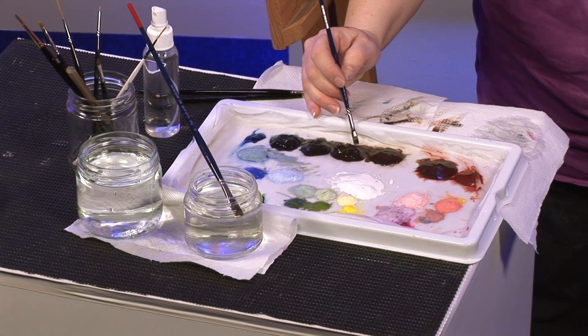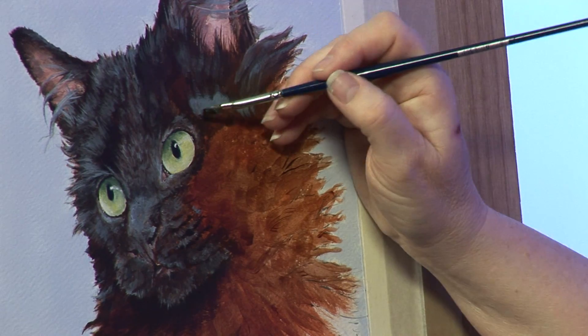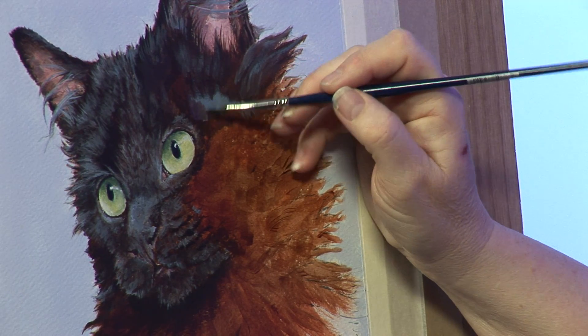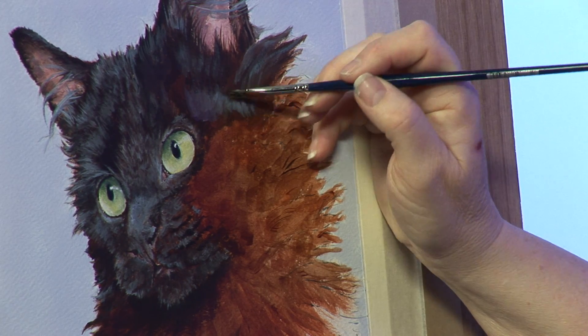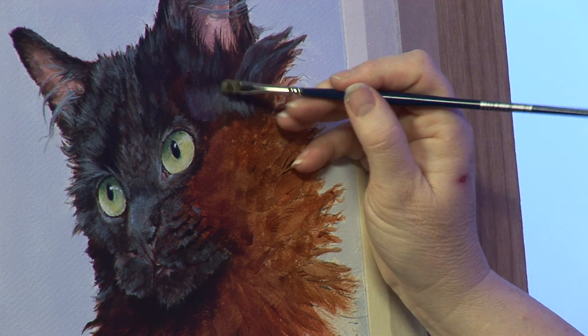I've been a little heavy-handed with the blue highlight. So I just go back to get my fur colour, add a bit more in. And there we go — we're getting a nice soft little highlight.